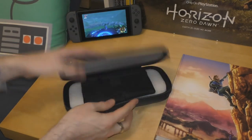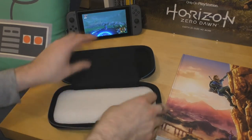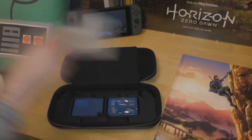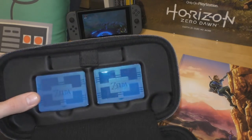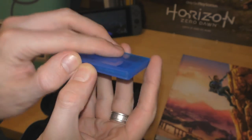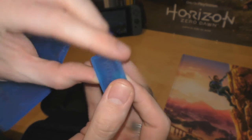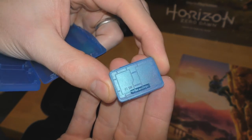Opening it up — we have foam, more foam to keep it in shape, and some tissue paper. Nicely countersunk in a nice space. There are the game card cases and look at that — etched in Zelda Breath of the Wild. It actually says Breath of the Wild on it. Open it up — wow.